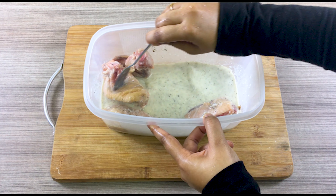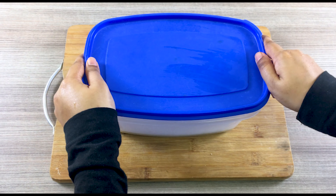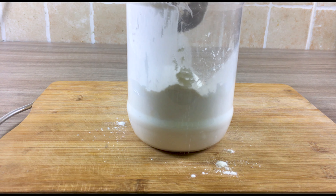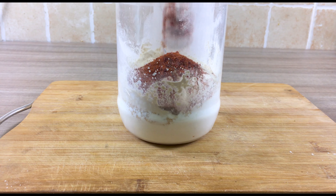Tonight we're making some crispy crunchy fried chicken. Those are the ingredients — we have milk, vinegar, salt. The secret ingredient is chicken; if you didn't see that coming, you probably shouldn't be cooking.